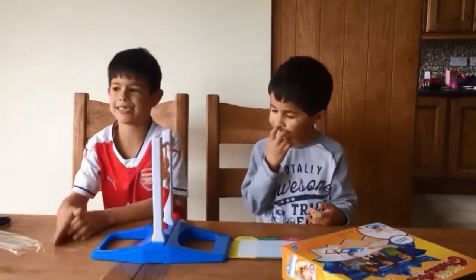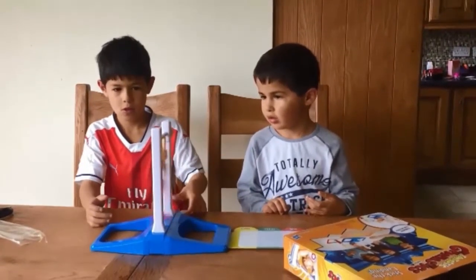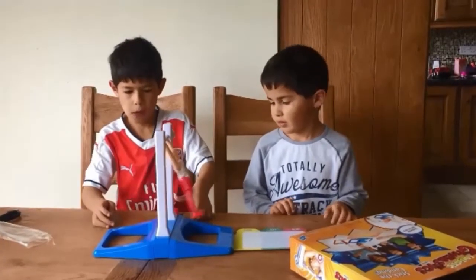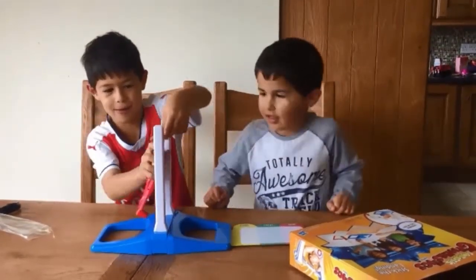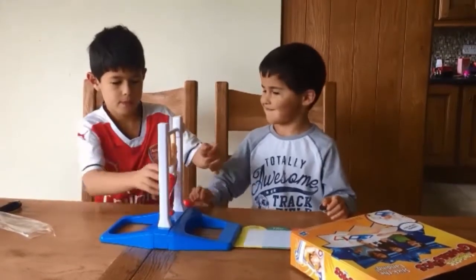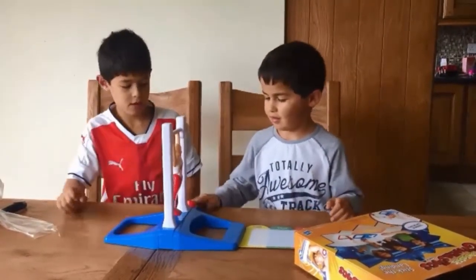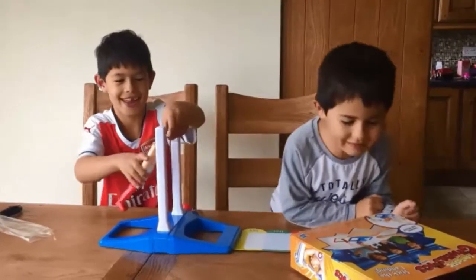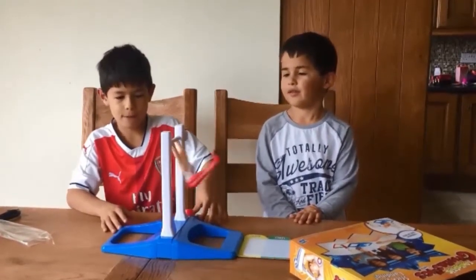Hi guys, so we're back. The last time it didn't really work, so we're going to try it again. That was a terrible one. I know, but it is a hard game guys. But it's really fun — it's hard but really fun at the same time.